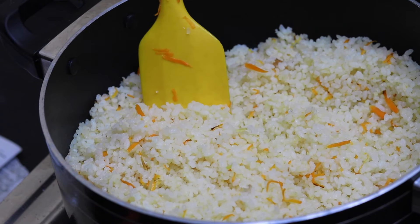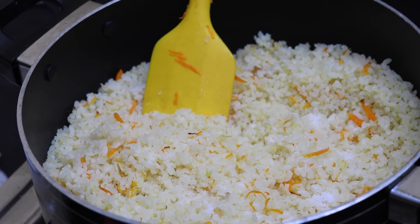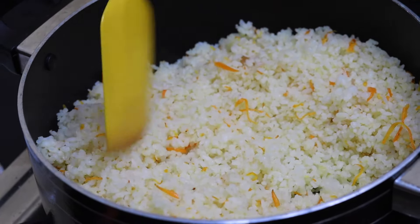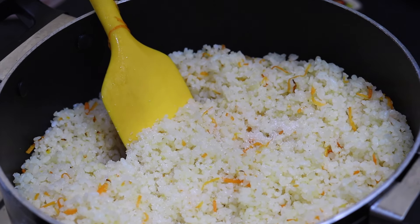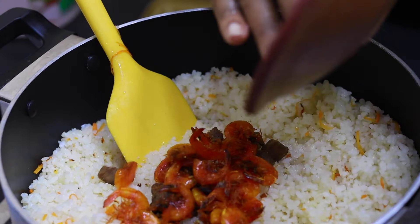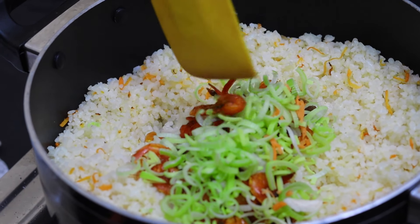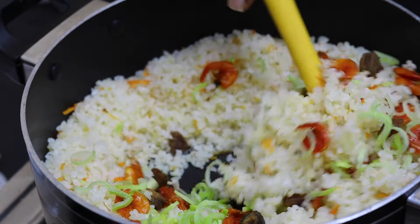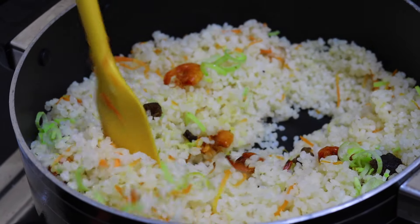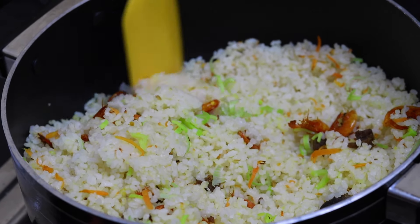We will mix the ingredients in a bit. We will mix it with the sauce. I am going to put the leaves on the side.